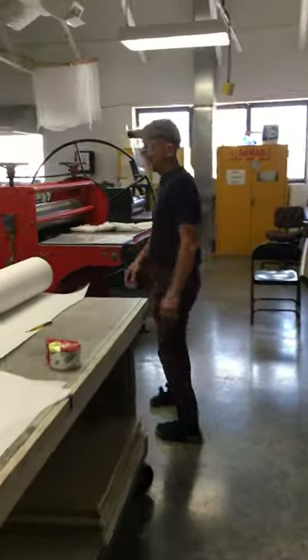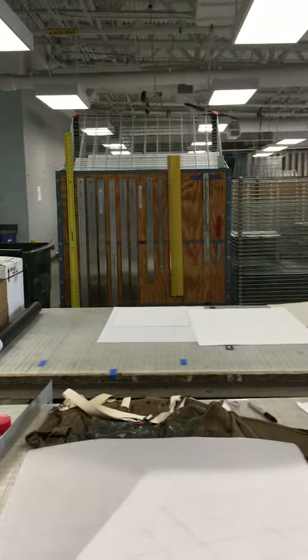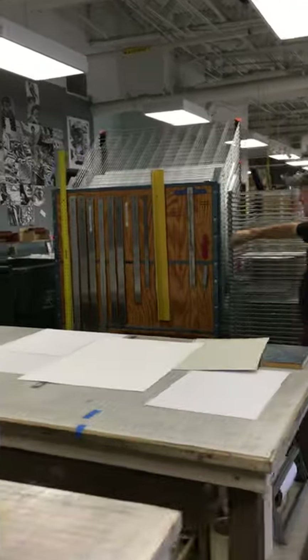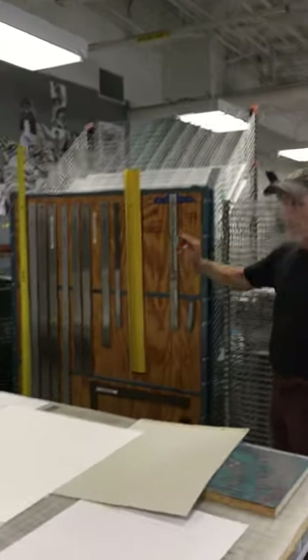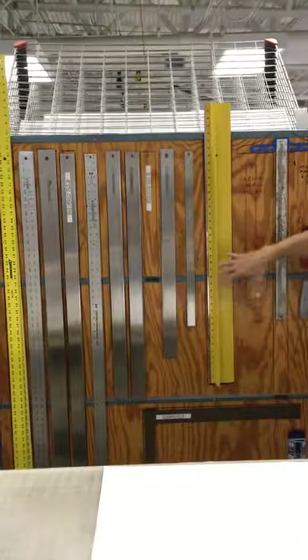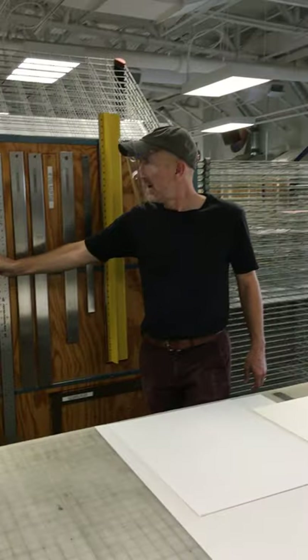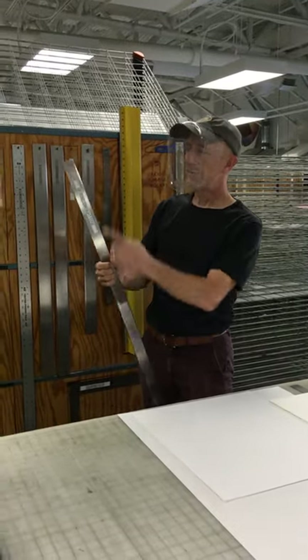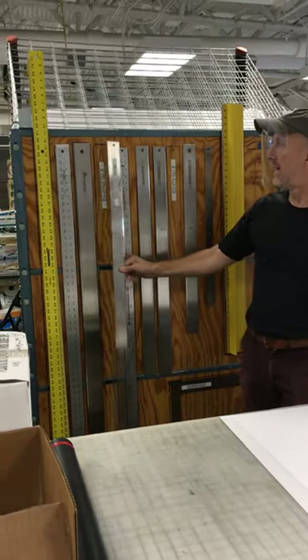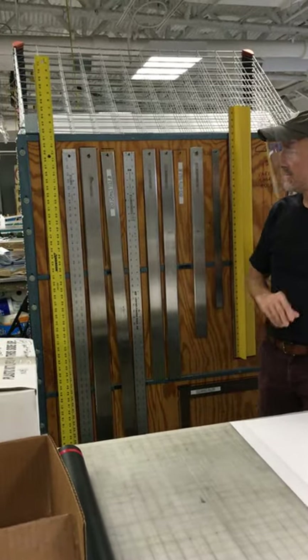Coming back this way, we've got our tear bar, ruler, and utility knife area where we store all this stuff. Whenever you're done using any of these things, they go back here — each one has its own spot. You can match the label on the tear bar to the label on the slot and it goes right back down there.